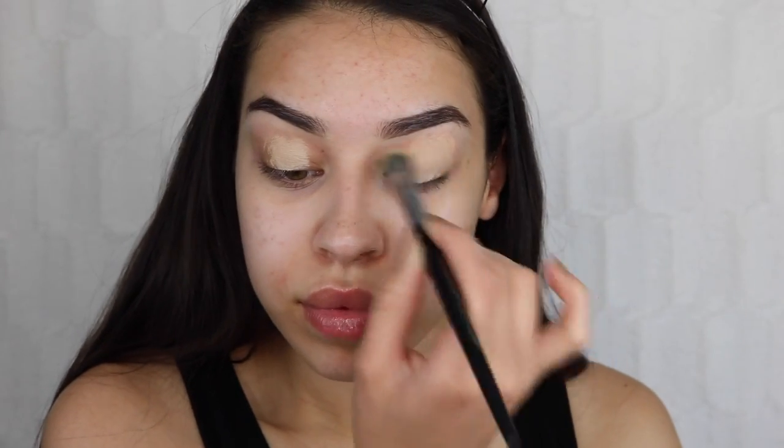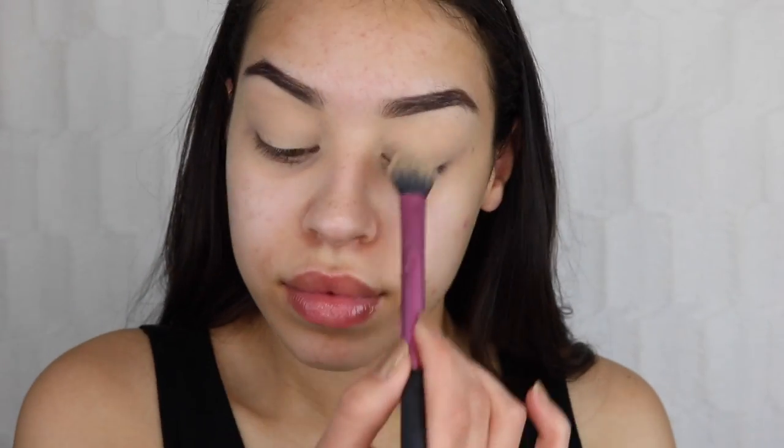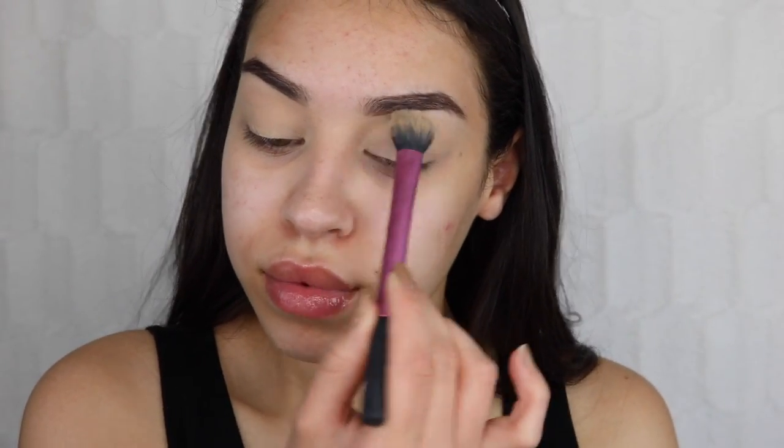I'm taking my MAC paint pot in Soft Ochre on my Sephora Pro brush and blending that all into my eyelids, making sure all my darkness is nice and concealed. Then I'm going in with my Maybelline Better Skin powder to set all over my eyelids.